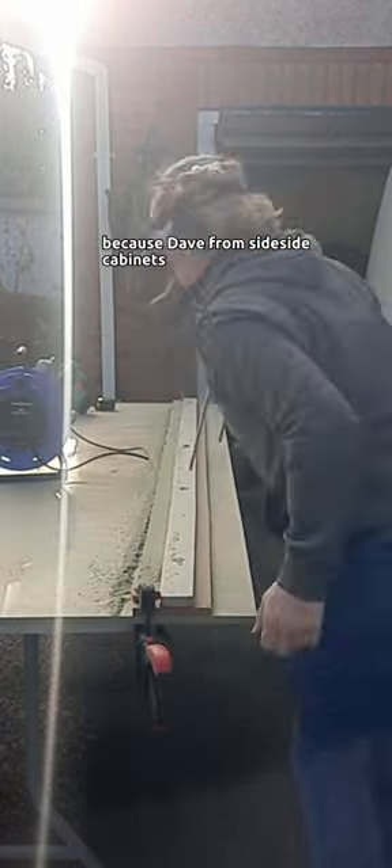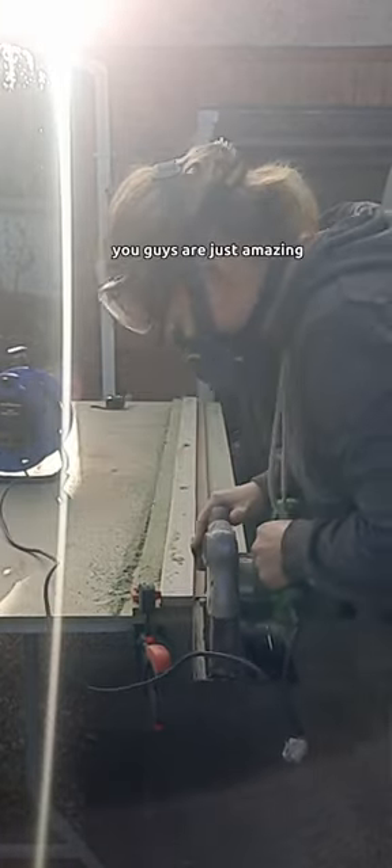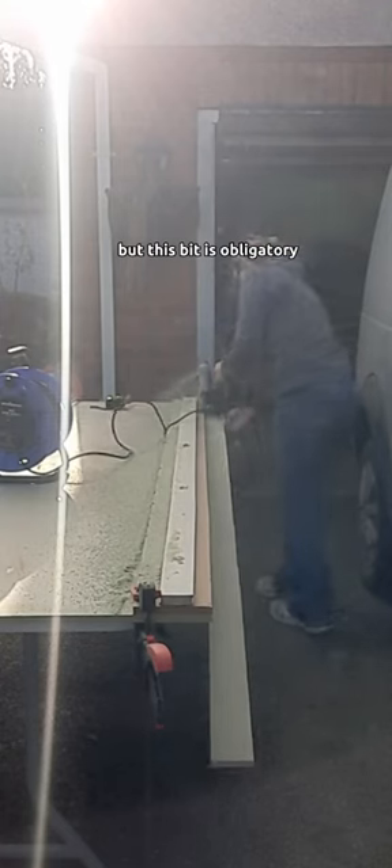Dave from Southside Cabinets showed me how to make it — you guys are just amazing and I appreciate all the help. So I'm using that, ripping up my straight edges.